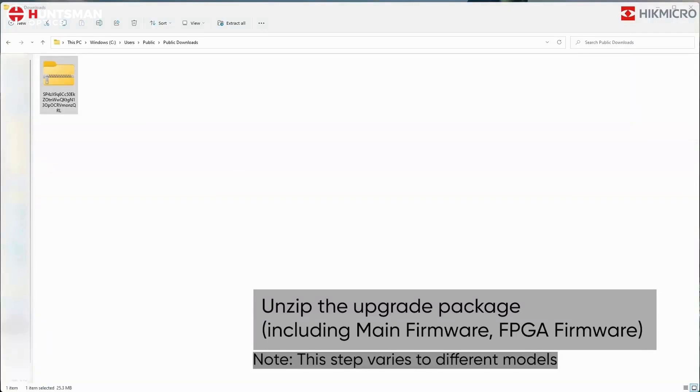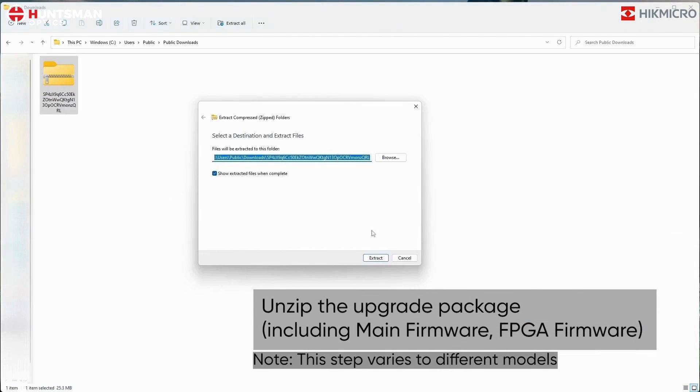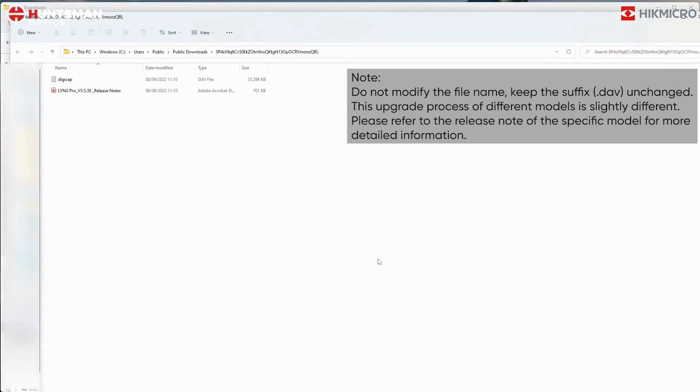Unzip the upgrade package, including the main firmware and FPGA firmware. Note: this step varies for different models. Do not modify the filename — keep the suffix .dav unchanged.